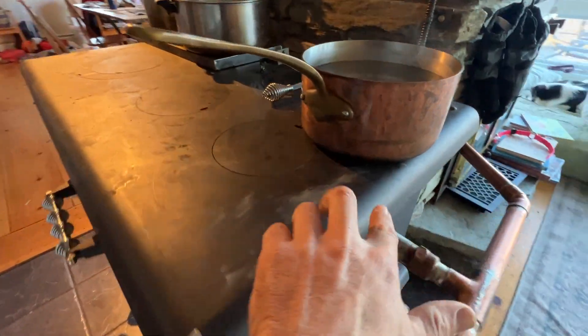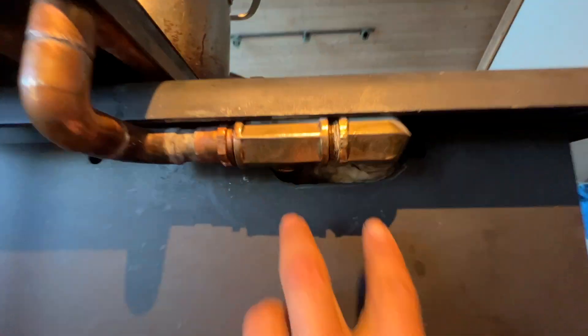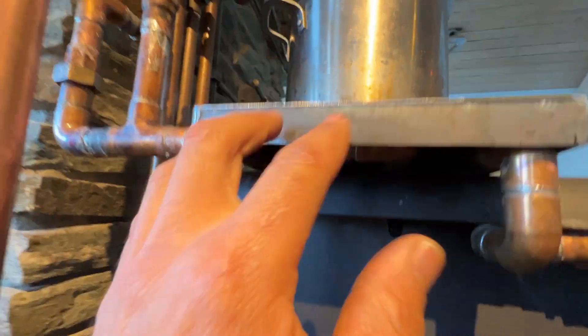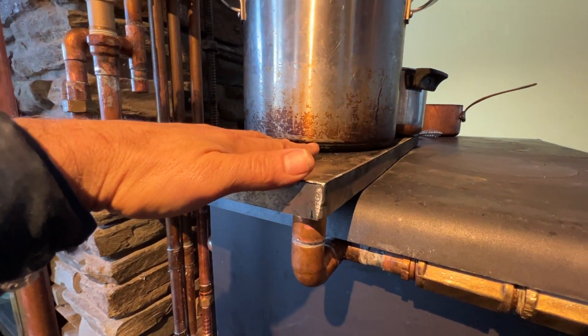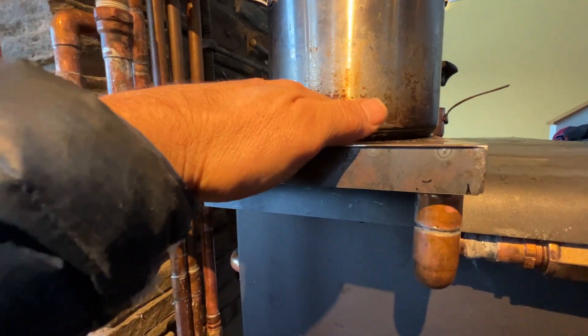This is where it picks up about 10 more degrees going through the stove itself, and then it comes out here. There's a serpentine exchanger that I covered with this welded piece — it picks up six degrees here, then goes up into the hot tank. This picks up about five degrees, this picks up about 10, and this picks up about six.